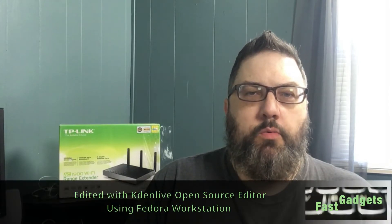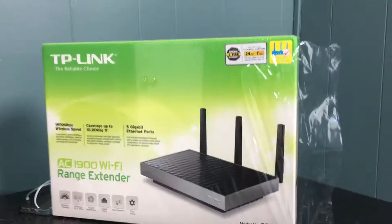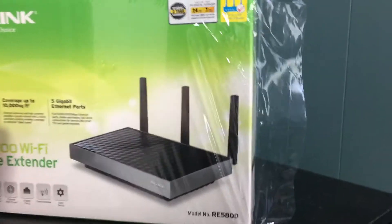Welcome back. Yesterday's video the sound was pretty bad even though I was using the lavalier mic that usually works really well for me. I'm in the studio now so hopefully sound will be much better. I was talking about some technology I was going to buy that I could use in the studio that would enhance things — I'm going to show that to you right now.